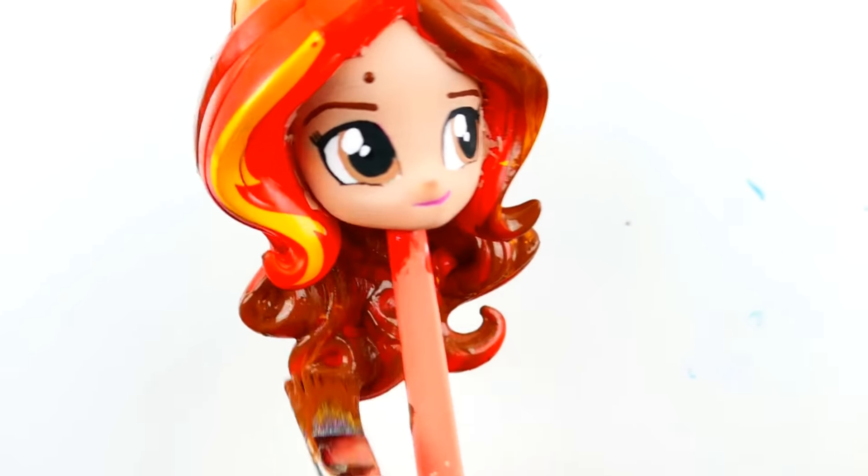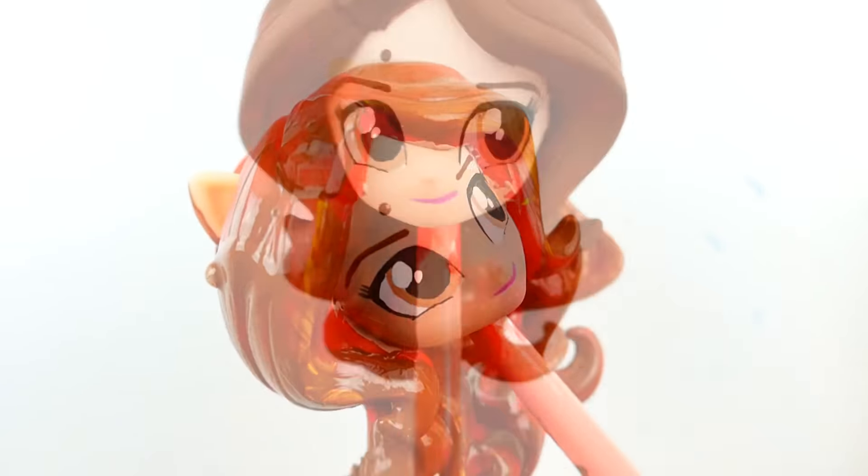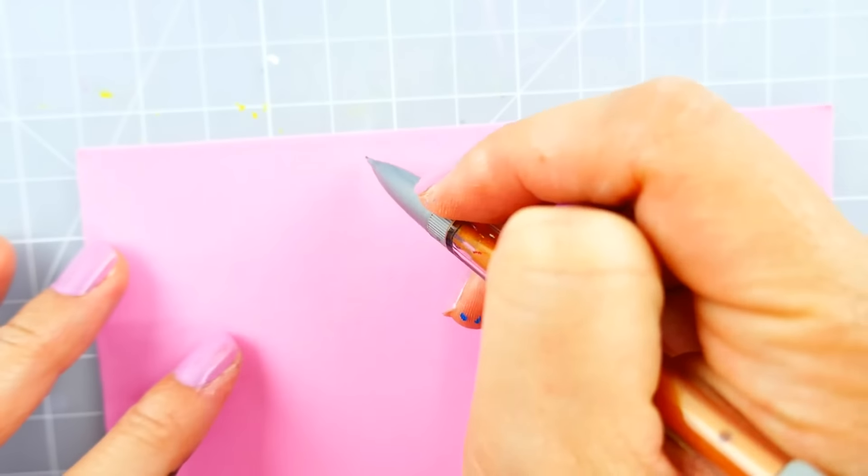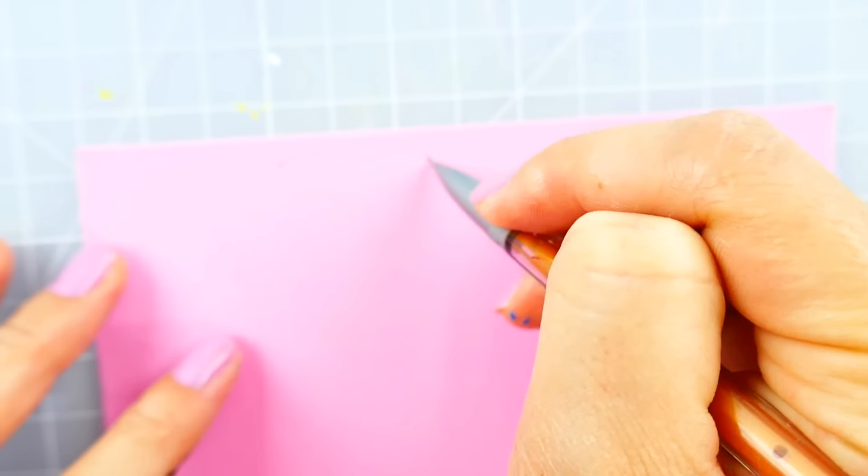Next, we're going to paint her hair a rich brown color. We're going to start with a darker brown and then overlay it with a lighter brown. To make her mask and eyeglasses, we're going to be using foam paper.